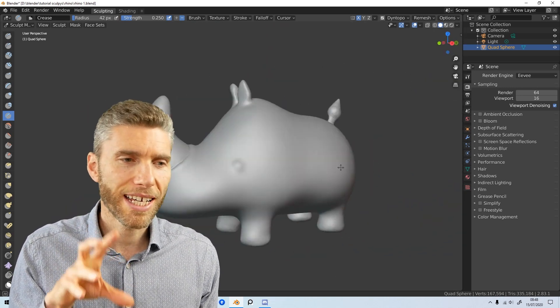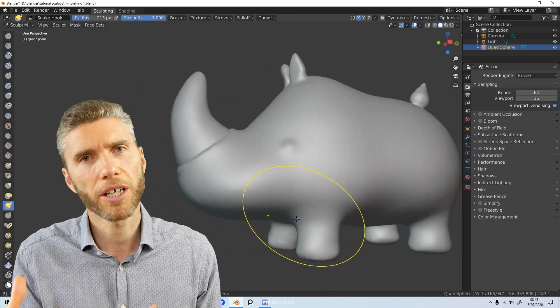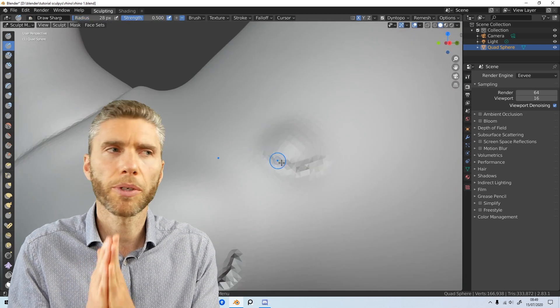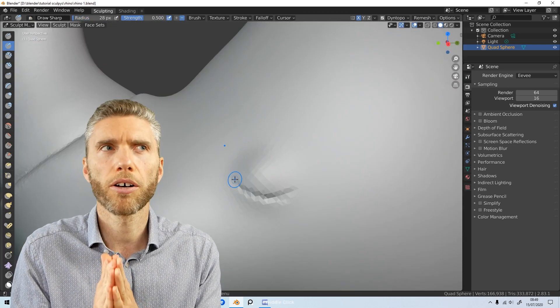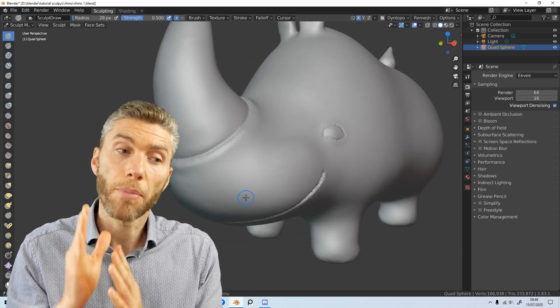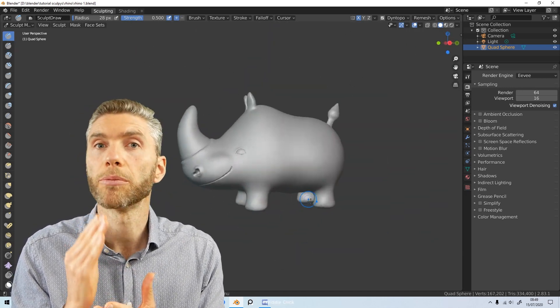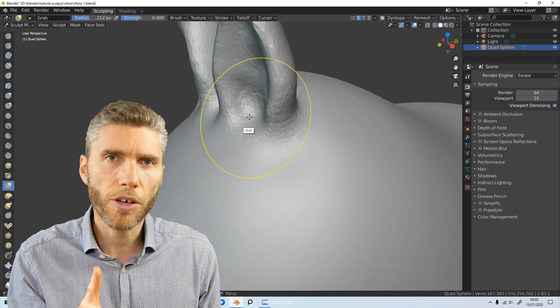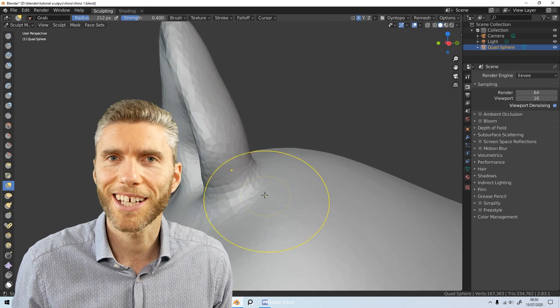So let's talk about price. This is currently £600, which is probably going to be very similar in dollars. It's very similar to the Wacom One, but I think this is going to be better because the Wacom One has a thicker screen so you won't get the same experience — though I don't know that for certain because Wacom won't send me one to test.